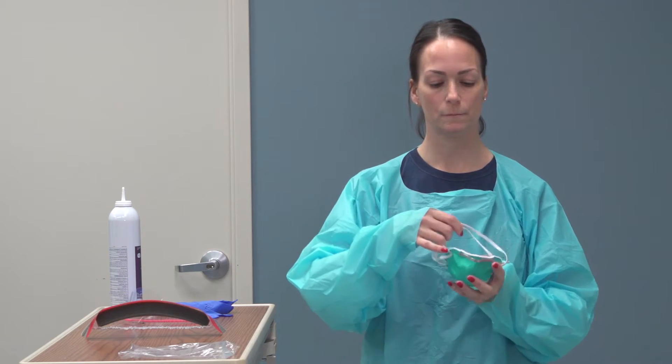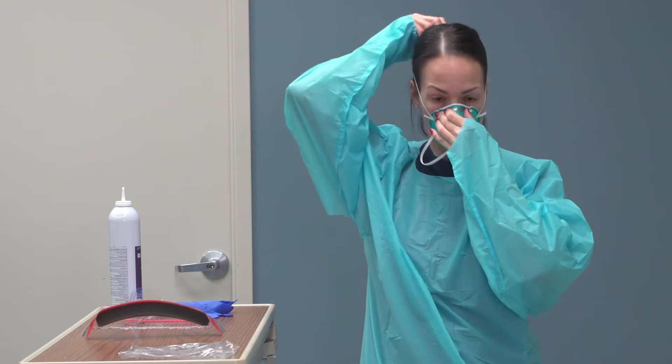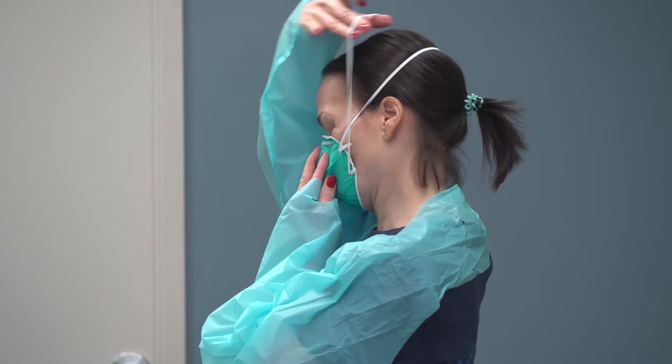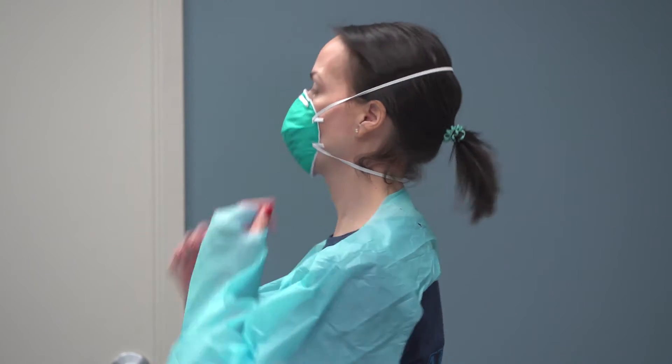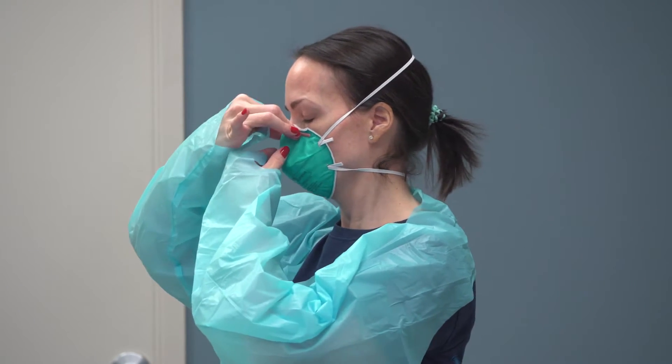Apply N95 mask. Placing the top strap on the crown of your head, the bottom strap should be positioned at the nape of the neck below your ears. Ensure proper fit around bridge of nose. Use nose piece to mold mask to face.